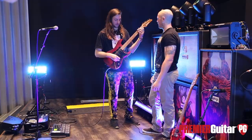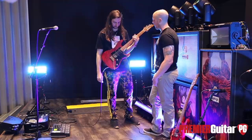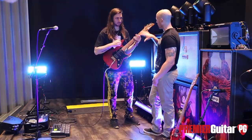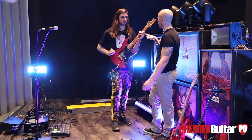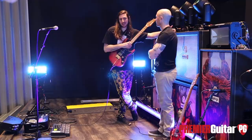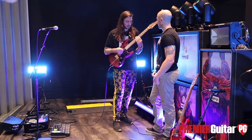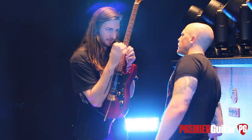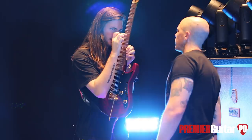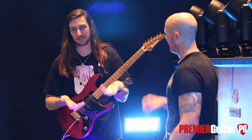Is there anything you have specially set up with your bridge or strings or action to allow you to do stuff like that saucy riff, or for the whammy bar flutter effect? I do have my action set to how I like it. I don't like it super high because then I can't hit any of those hammers — it's like I'm playing a sitar. But it's not super low either — no buzz. I pretty much set it as high as I can until there's no buzz, and usually they send it to me just the way I like it.